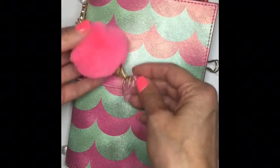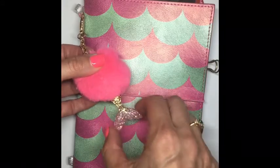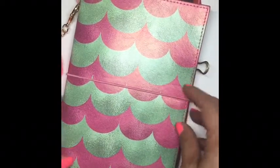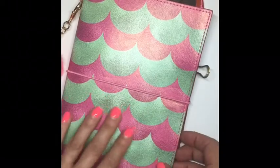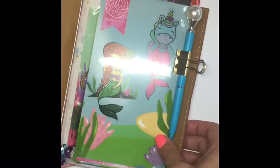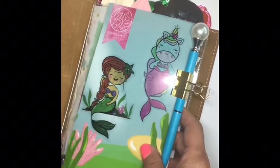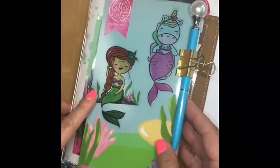First of all, it comes with this adorable charm — check out that glitter! I love this little fin tail; the whole mermaid theme is really cute. We have a really fun B6 travelers notebook with the pink band and kind of a pebbled look to it, and if you open it up you can see I just did a pretty quick and easy setup with it.